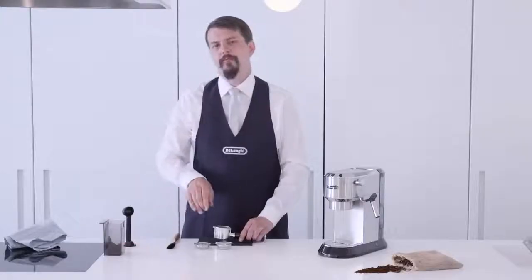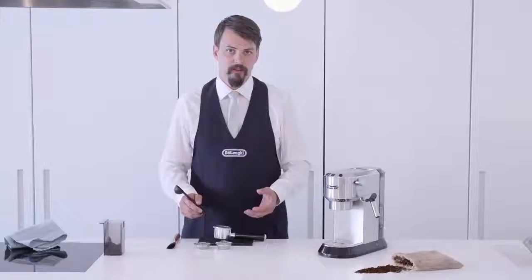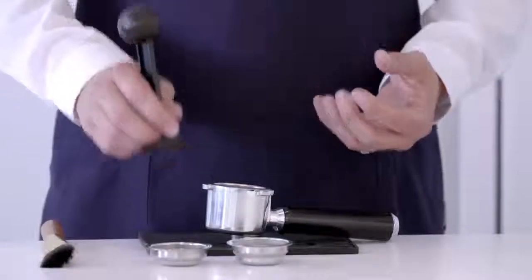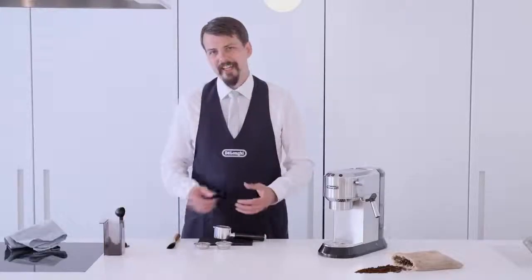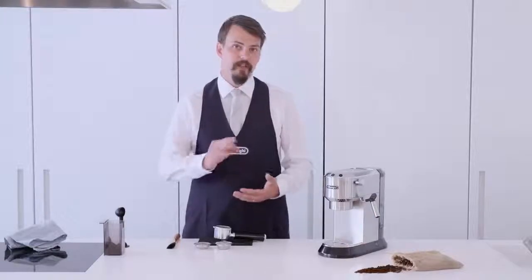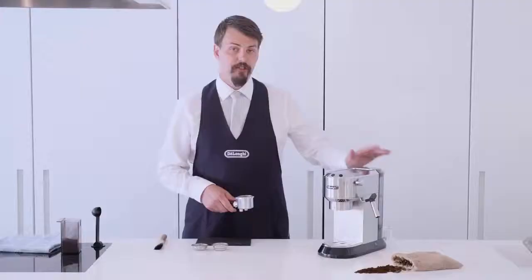It's important when you tamp that the tamp is level. An uneven tamp will result in the water passing through the coffee in the wrong direction. Too hard and the water won't be able to pass through the coffee. Too light and the water will pass through too quickly, resulting in an underextracted coffee and a flavourless brew. It will take time to perfect your tamp, so don't expect to get the perfect espresso the first time. Take your filter holder and wipe off any coffee grounds that are on top to keep your machine in pristine condition.